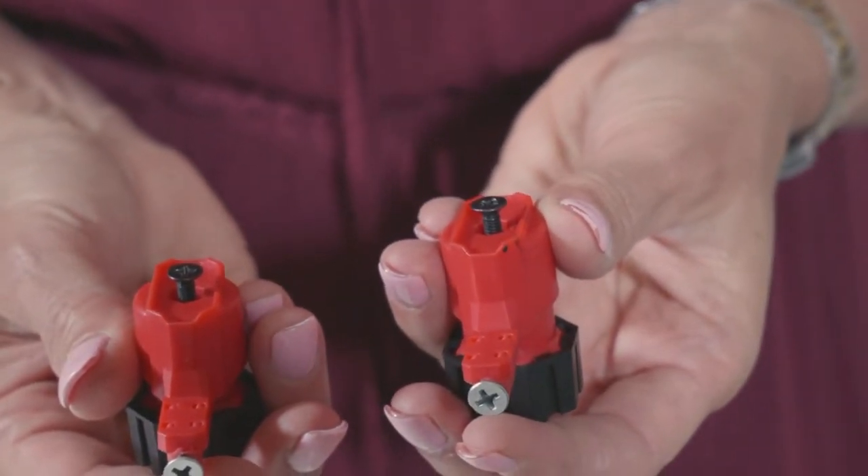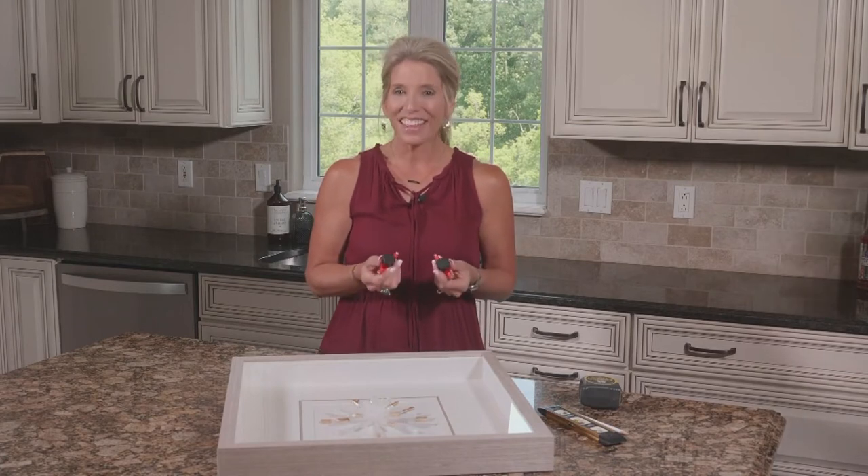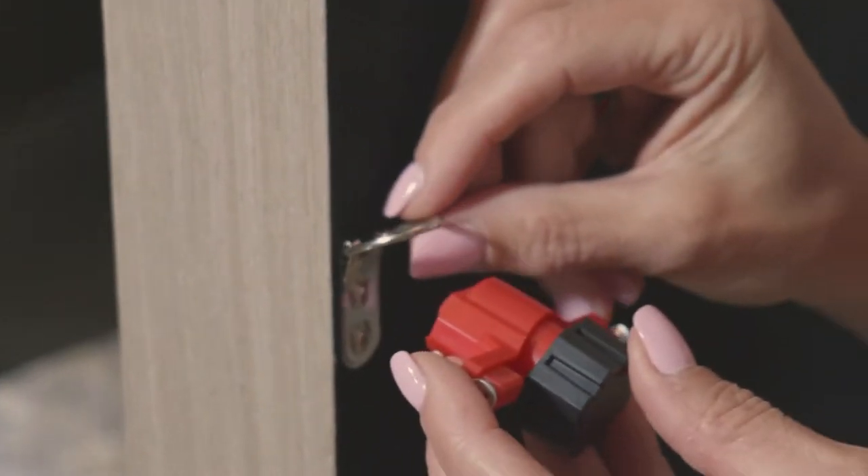You can get these little guys on Amazon. They are called Keyhole Companion. They have little screws you put on the back of each of the hooks just like this.